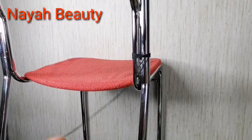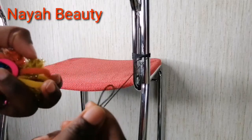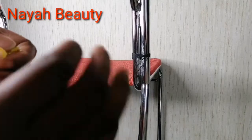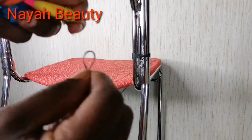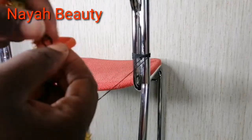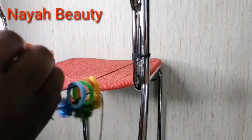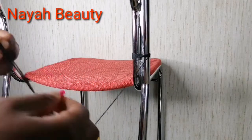At this stage I already have my thread tied to one side of my chair. I'm just going to insert my elastic — that's a hair elastic or ponytail holder — into the thread. I'm inserting six of them, and after inserting I will tie the thread to the other side of the chair.